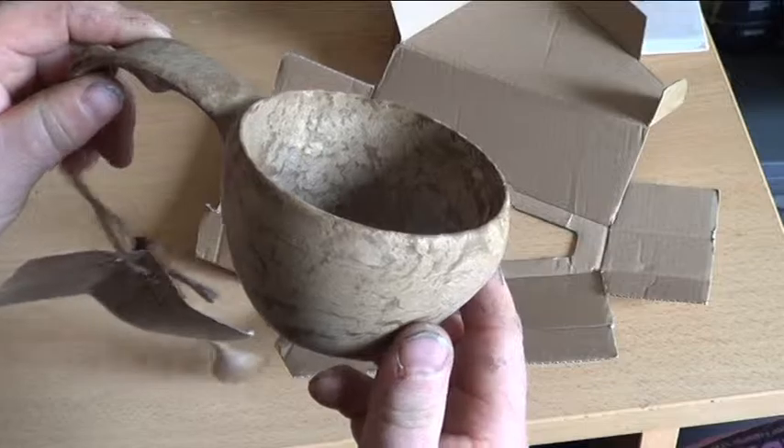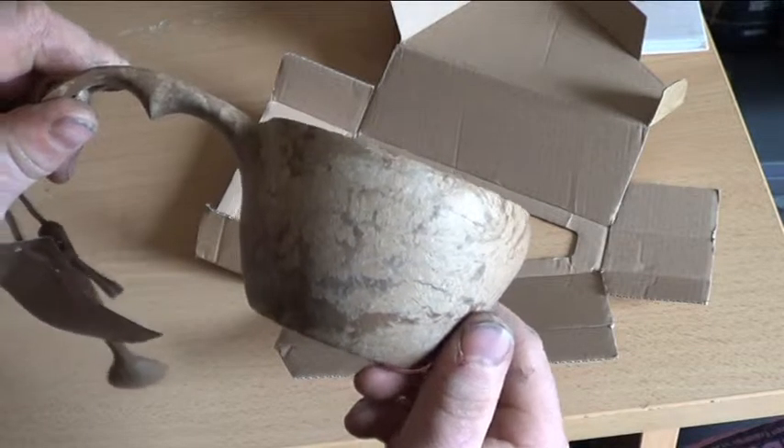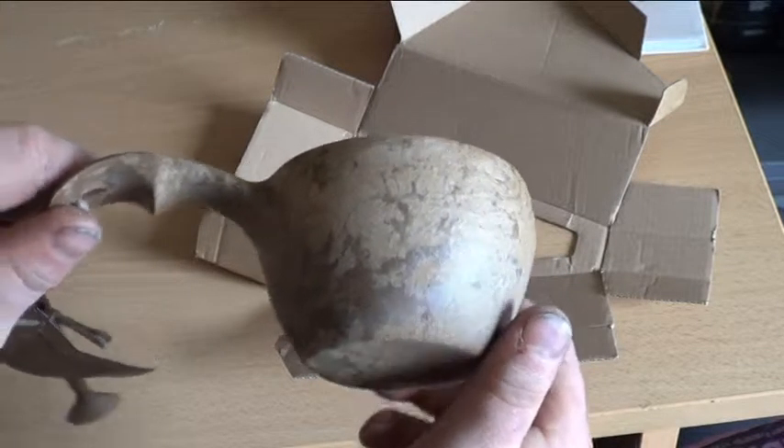That is the unboxing of the Kapilka cup. Subscribe and hope you liked the vid, thank you.